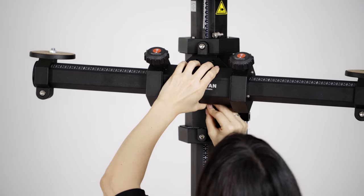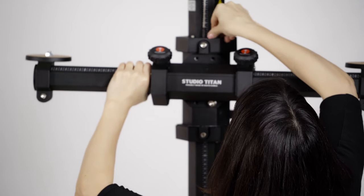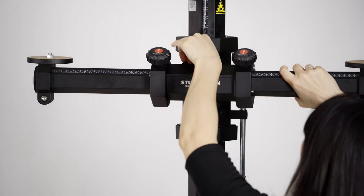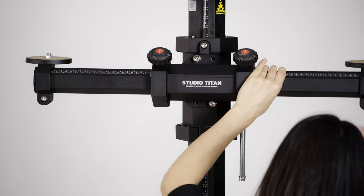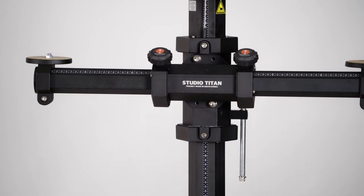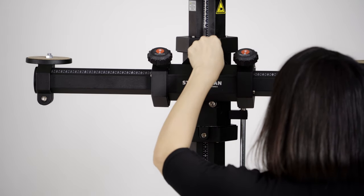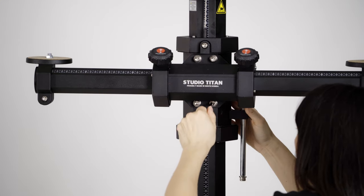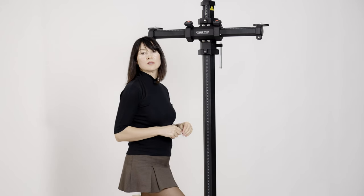I'm a little short, so I'll probably need an apple box. Now I'm going to put the top one in. Make sure it's tight and it won't fall on you. I'll need the apple box for the rest. The horizontal arm is now in place.